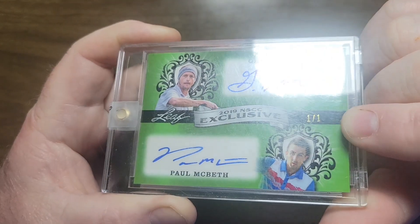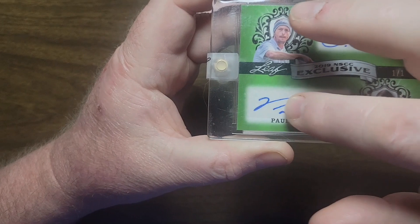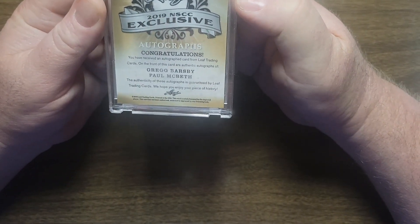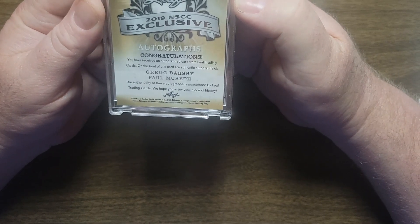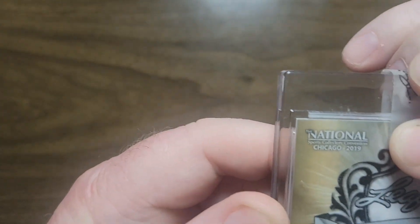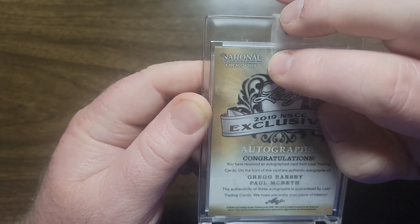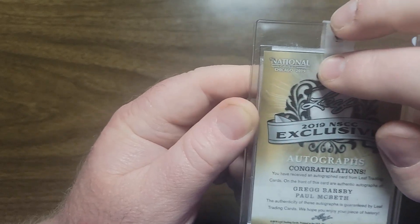Can you see that? There we go. Greg Barsby auto on a sticker. Paul Macbeth auto on a sticker. There's images of each of them there. And then here — congratulations, you've received an autographed card from Leaf Trading Cards. On the front of this card are authentic autographs of Greg Barsby and Paul Macbeth. The authenticity of these autographs is guaranteed by Leaf Trading Cards. We hope you enjoy your piece of history. And then in the far top left, it says the National Sports Collectible Convention, Chicago 2019.